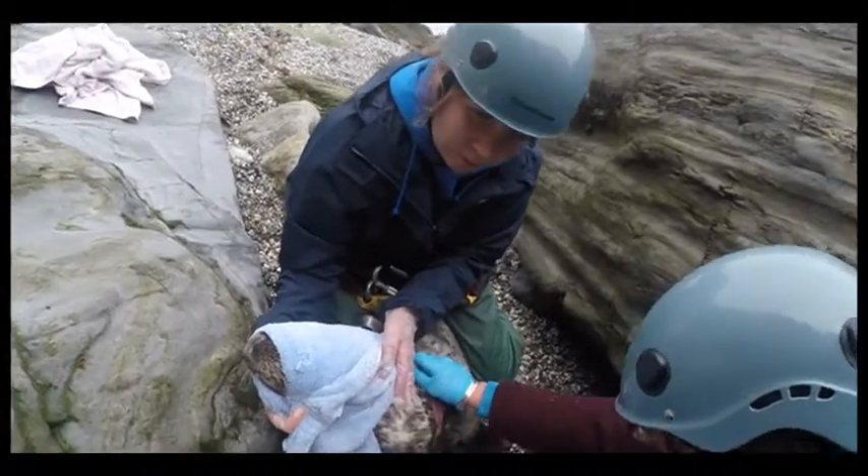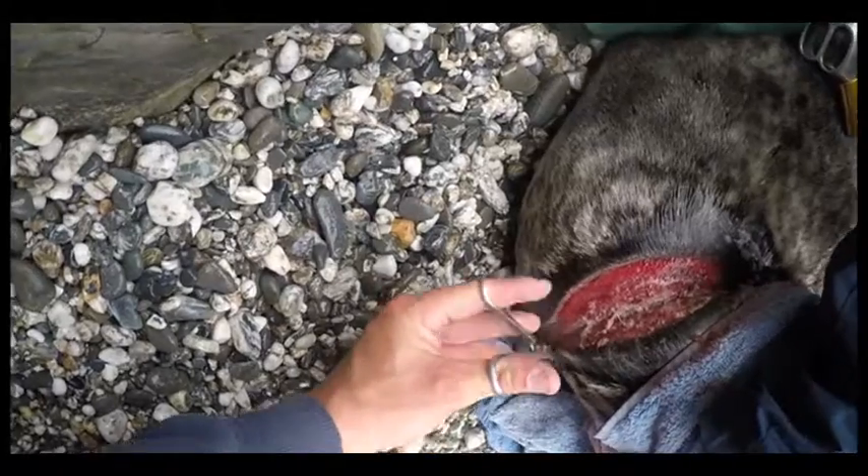There's still the risk of infection, so hair is cut away from the wound and it's washed out and sprayed with antiseptic.